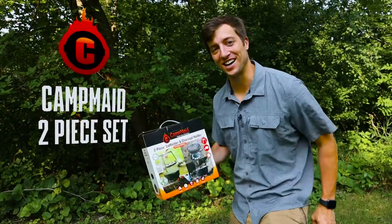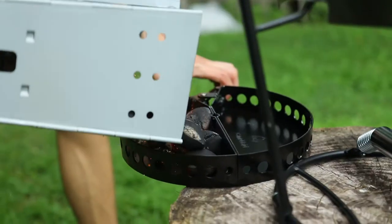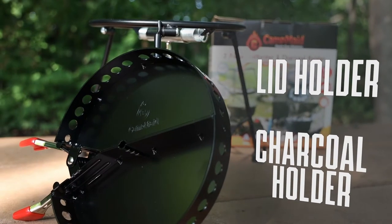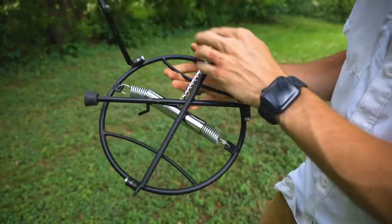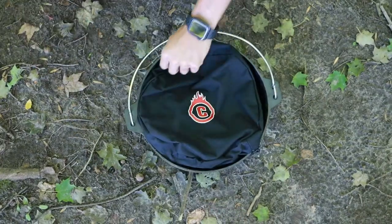The Campmade two-piece set — let's check it out. Campmade put two of their most popular products together in one combo kit for you to enjoy, and they included a carrying bag to keep everything organized.